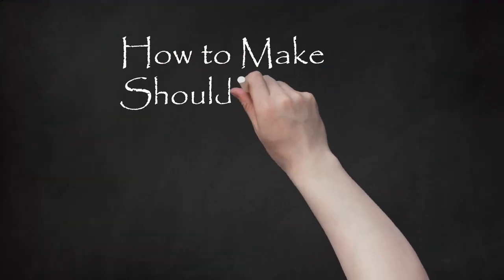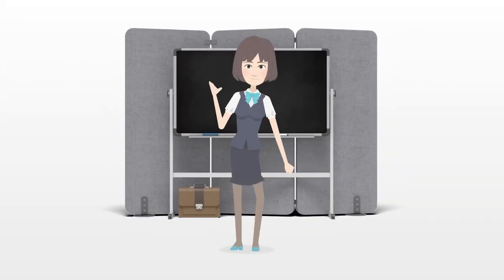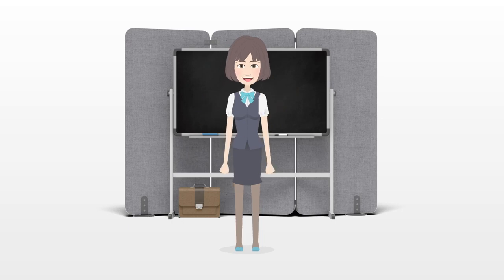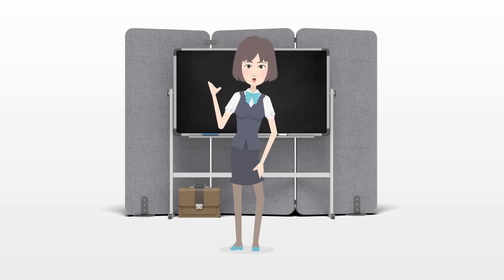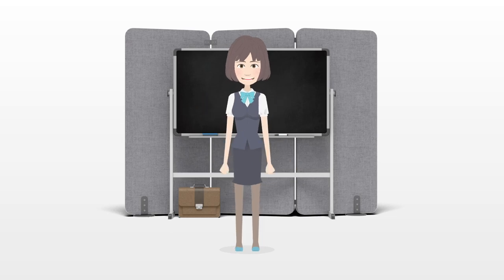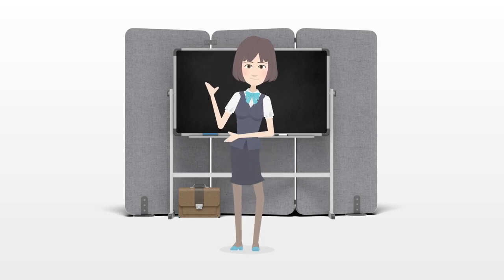How to Make Shoulder Pads. Shoulder pads were one of the fashion statements of 80s clothing and were forgotten for a while, but they may be hitting the fashion runways in the coming fashion seasons. If you want to make your own shoulder pads, the project is not that difficult.